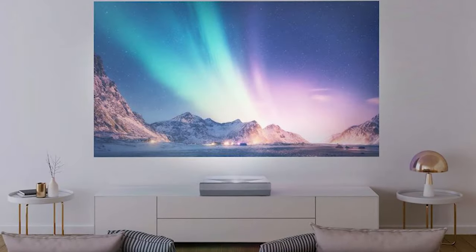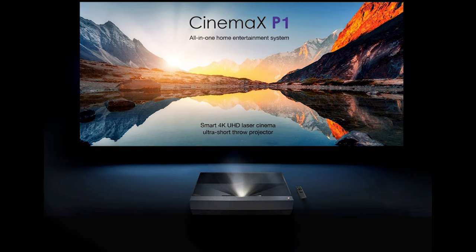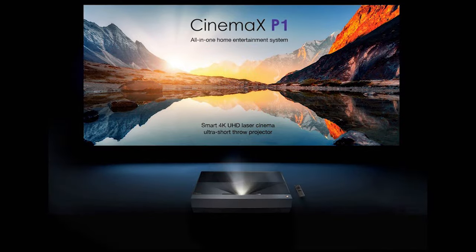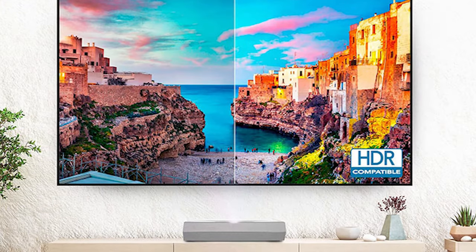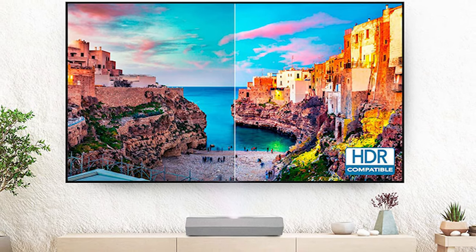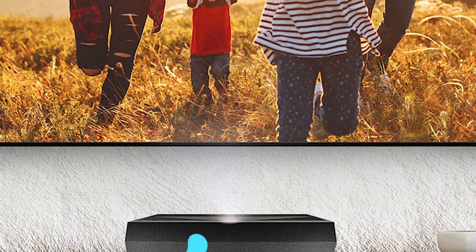Brightness. Optoma claims the D2 displays 3000 ANSI lumens of brightness. Based on my experience with other Optoma DLP projectors, I expect results to measure around that claim. As with most projectors, when the D2 is set to one of its most accurate picture modes, you lose a good amount of brightness, which is fine when watching video in a dark room. I took 3–4 readings about 15–20% out from the center of the lens. That gives a pretty good approximation of ANSI lumens unless a projector's brightness rolls off excessively at the edges, which this projector does not do.